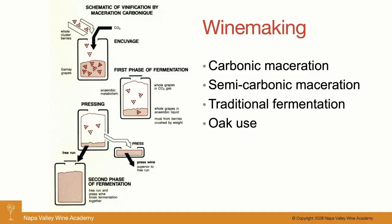When it comes to carbonic maceration, it's essentially a fairly modern style, because in order to do full carbonic maceration you have to have a stainless steel tank and you have to have the ability to flush that completely with inert gas.